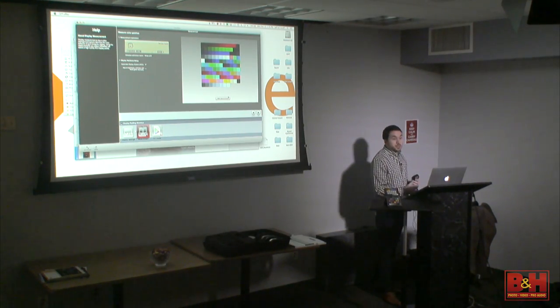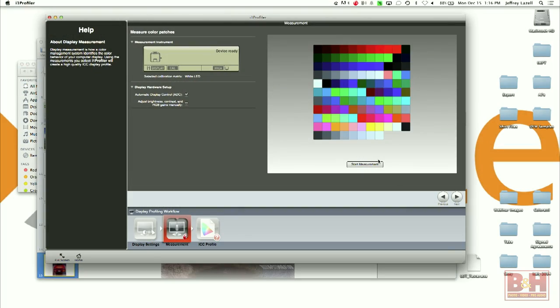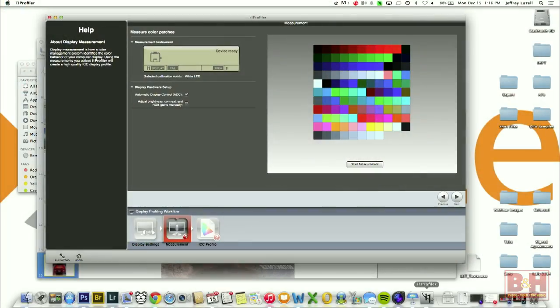What I would do is hit start measurement and hang the device over the screen. The i1 is pretty quick — it takes about five to ten minutes. But making you sit through flashing colors for that long is boring even for a lecture on color management. So we're going to pretend it started flashing colors and I'll show you what you see when it's done.